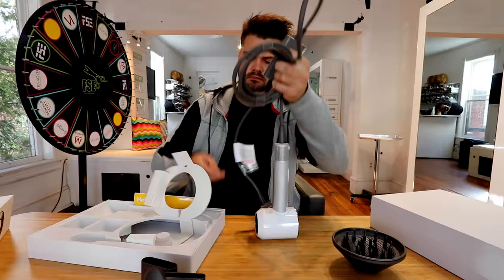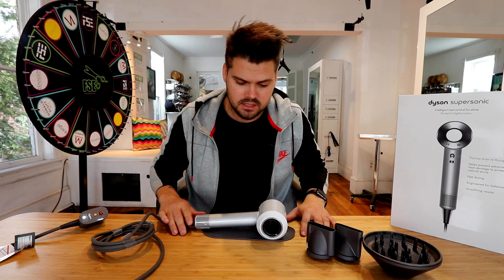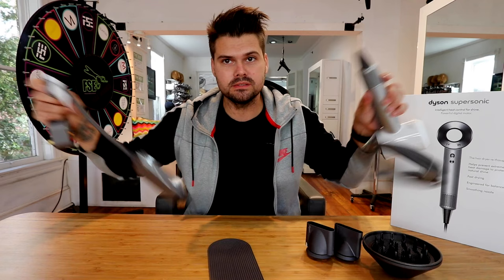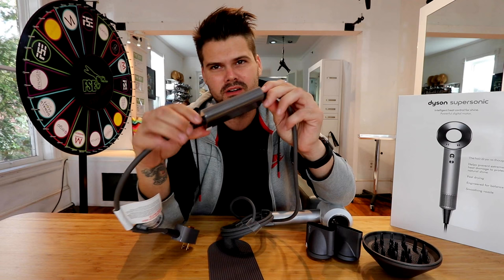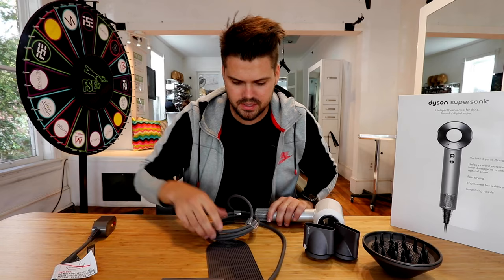Getting the blow dryer out of the box, a couple cool things. This mat is actually for setting the blow dryer on in your bathroom — it's probably a heat protectant pad. The only thing that concerns me is whether this gets super hot enough that you need that mat. The cord seems pretty long, which I'm excited about. The only thing I'm not excited about is this really fat part near the plug, but it's close to the plug so I don't think it'll drag on the floor. It's a pretty long cord — very impressed with the length.